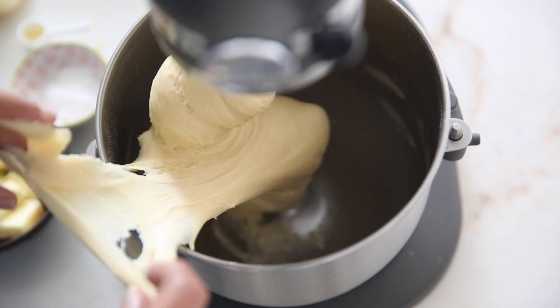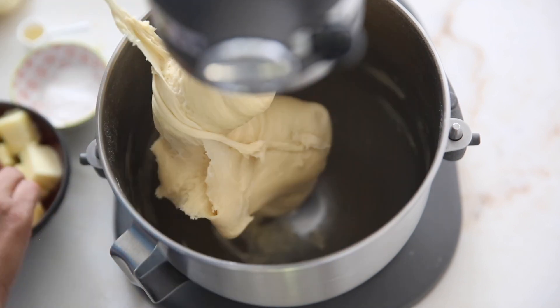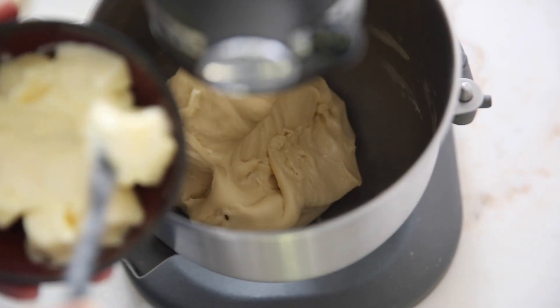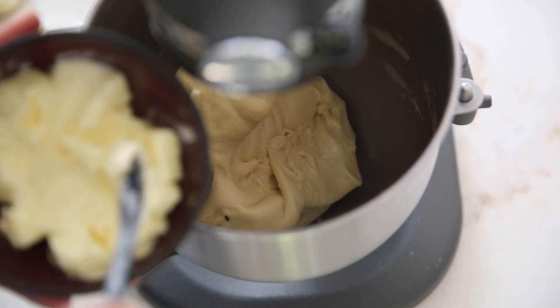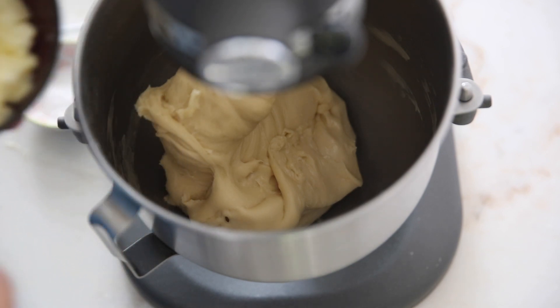So at this time we will add our butter. It's already becoming quite stretchy and nice. This is the time to add 125 grams of soft butter, 8 grams of salt, and 1 teaspoon of vanilla extract. We add the butter gradually.